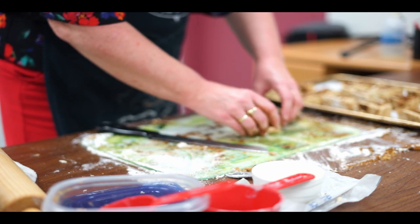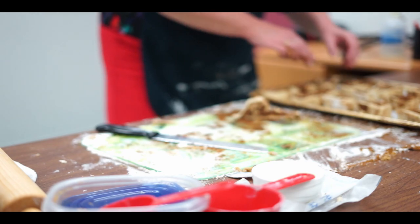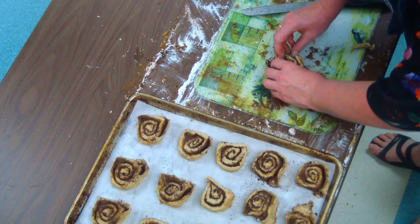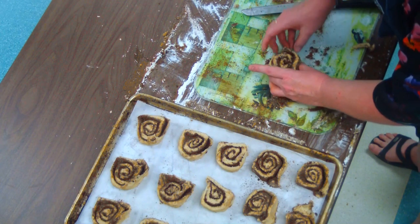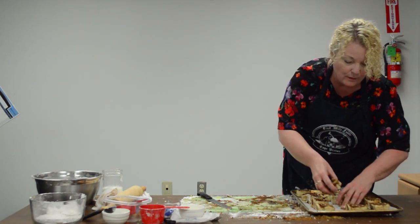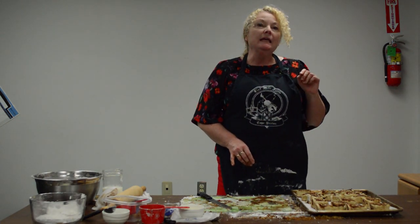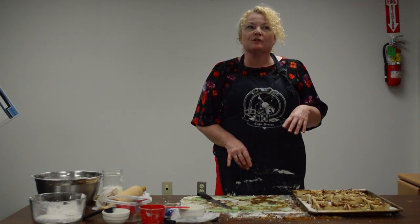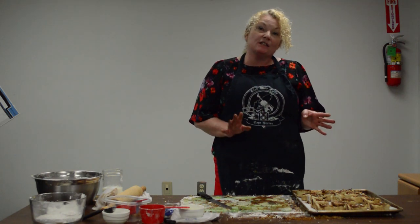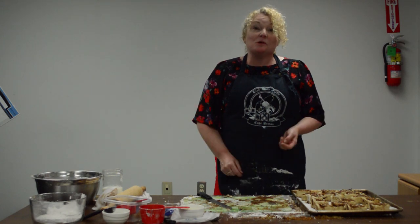Baking's a little bit of art and a little bit of science. If one of them breaks, just tuck it all back in — it's all good. So these are ready to go in the oven. You need a hot oven: we're looking at about 450 degrees for 15 to 20 minutes, depending on your oven. Take them out and enjoy.